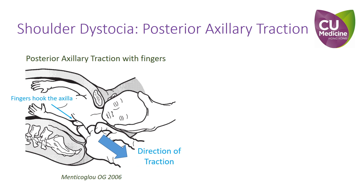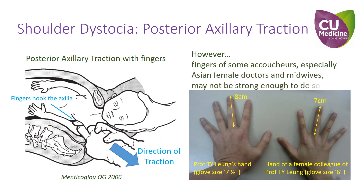When we use the fingers to hook at the posterior axilla, outward traction is applied to deliver the shoulders. However, fingers of some clinicians may not be strong enough to do so.